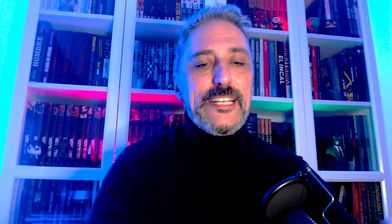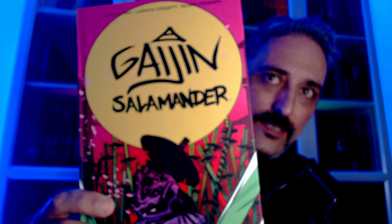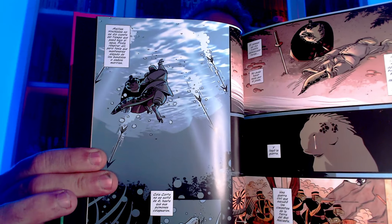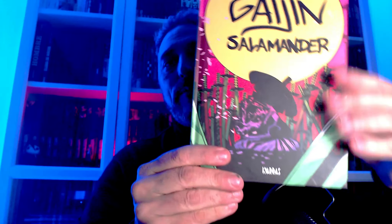Uno de los pendientes que tenía de Carrás: Geojin Salamander. Hay gente que ha hablado muy bien, gente que ha dicho que se le ha quedado un poco indiferente. Pero lo ojé una vez, el color me atrae, la temática también. Veremos qué tal. Carrás malas obras no hace nunca, o no publica nunca. Hay algunas más potentes, otras no tanto, pero temas samuráis con animalitos... Me ha llamado la atención y la portada me ha llamado muchísimo. A ver si no me decepciona.